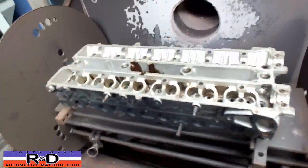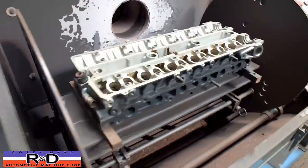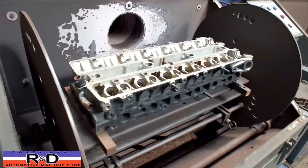It's been in the oven for about an hour — it's nice and toasty. We'll let this cool down overnight and then come back tomorrow and have a look to see how we did.